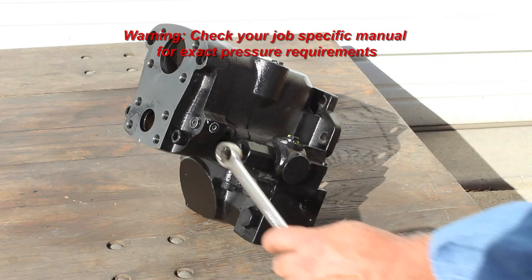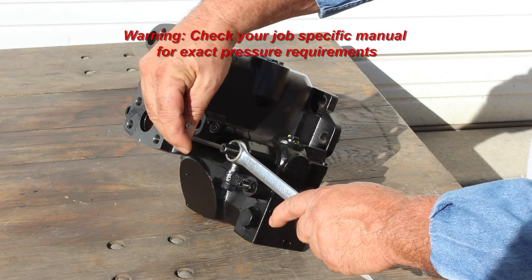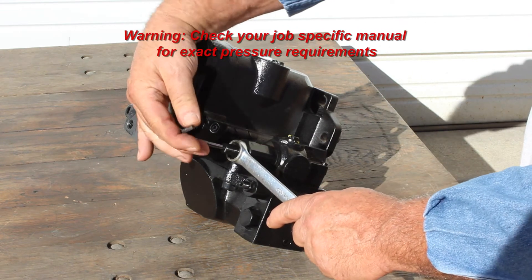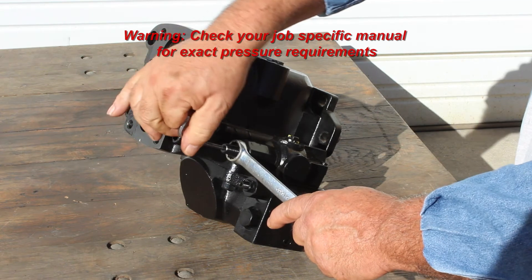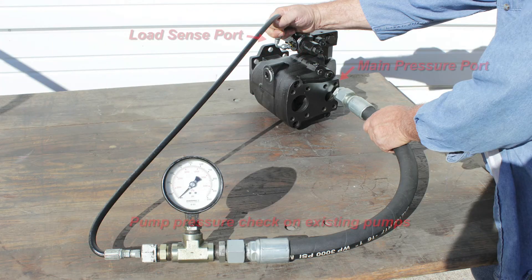To set the pump standby pressure to approximately 250 psi, adjust the larger screw and jam assembly approximately three turns in from the factory setting. This pressure will register on the valve bank with no functions running.